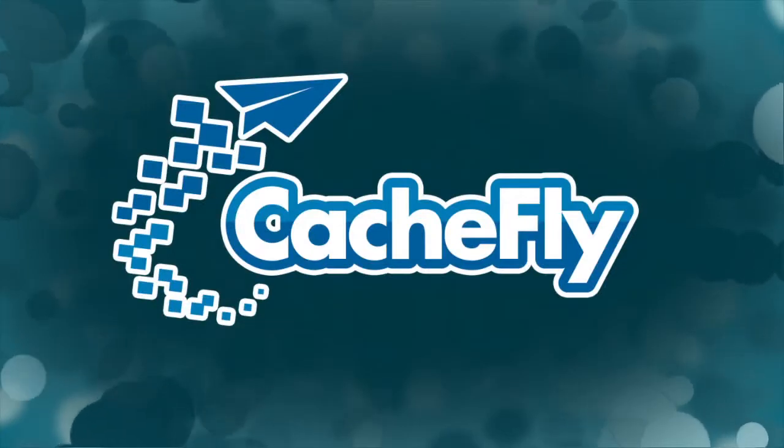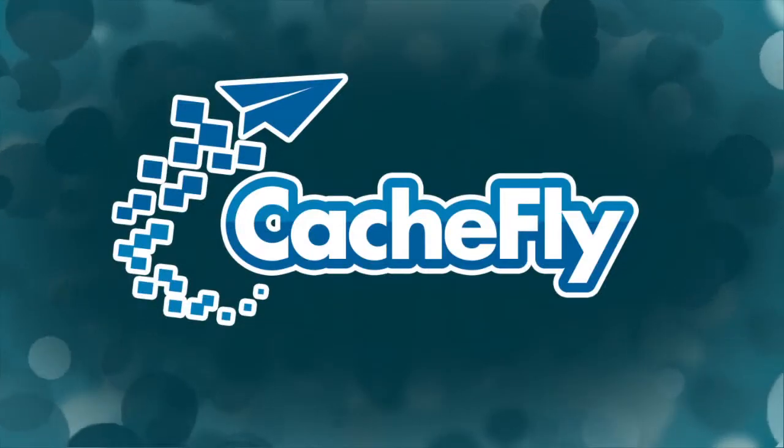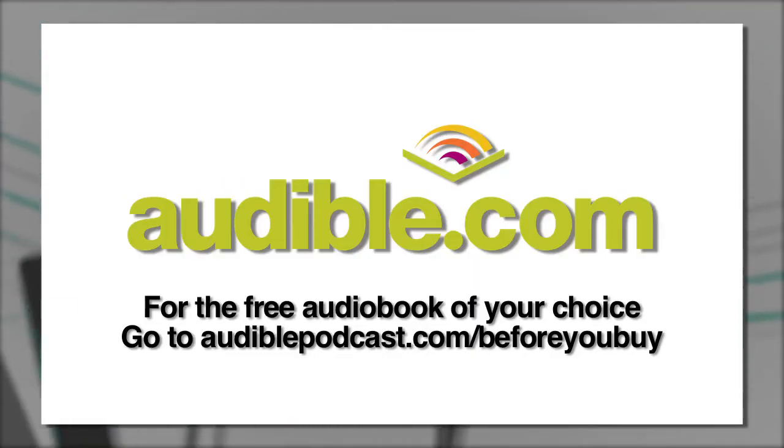Bandwidth for Before You Buy is brought to you by Cashfly at cacheflu.com. Before You Buy is also brought to you by Audible.com. To download the free audio book of your choice, visit audiblepodcast.com/beforeyoubuy.